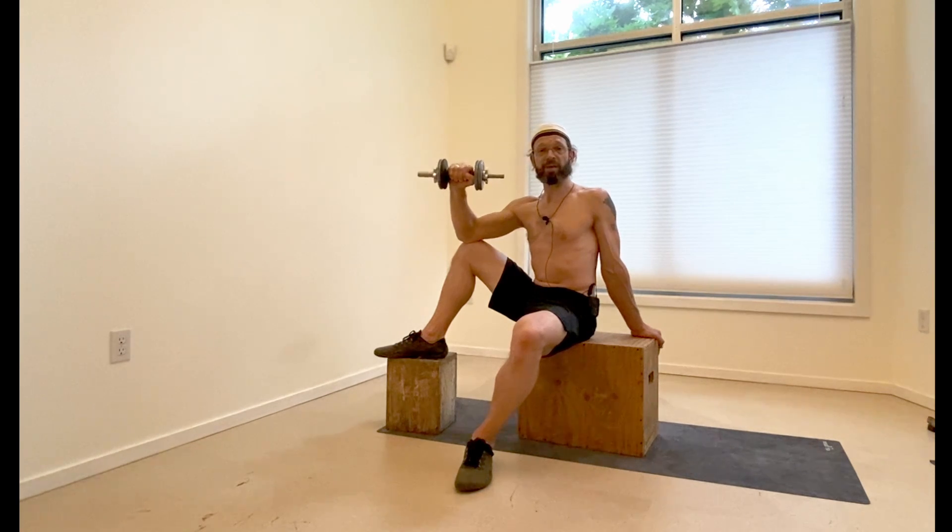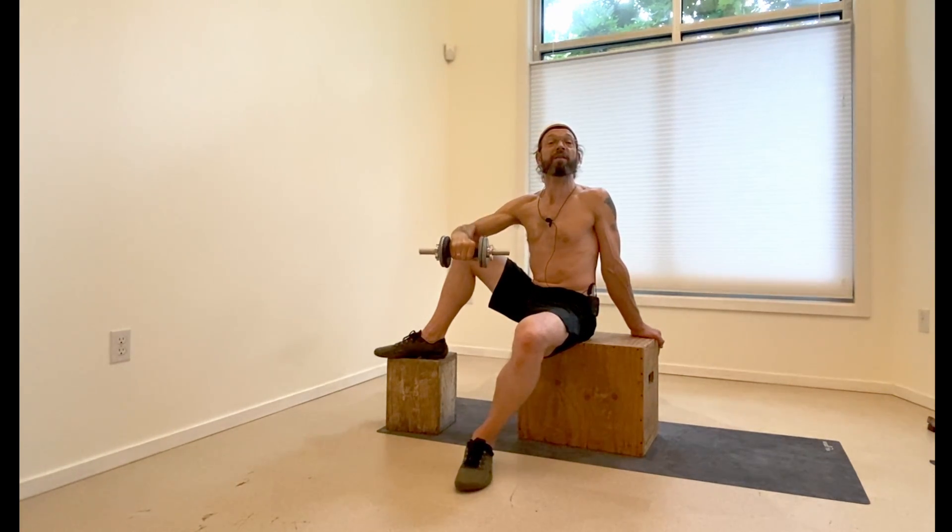As you're holding the weight, you're going to just bring it forward, take it slow, bring it down as low as you're able, and then from here take it slow on the way back up.